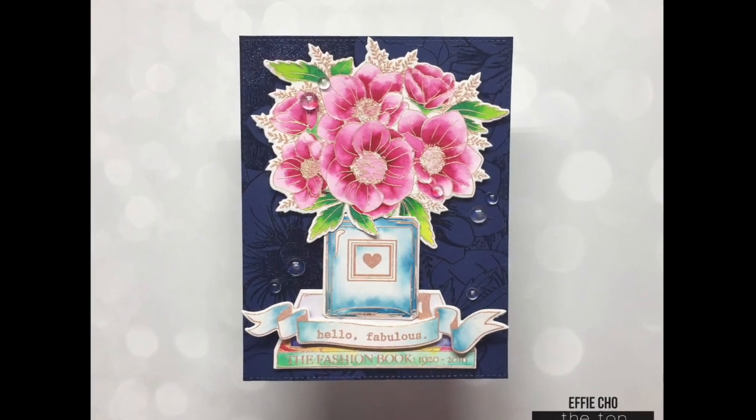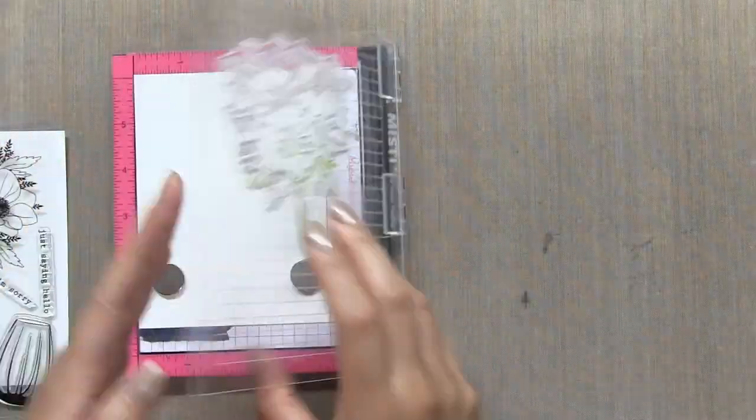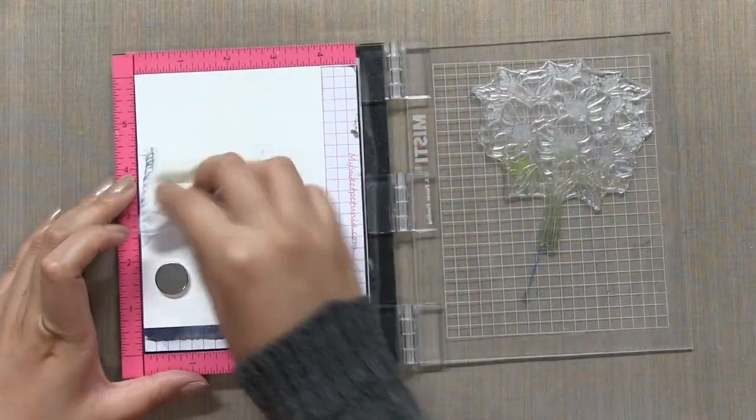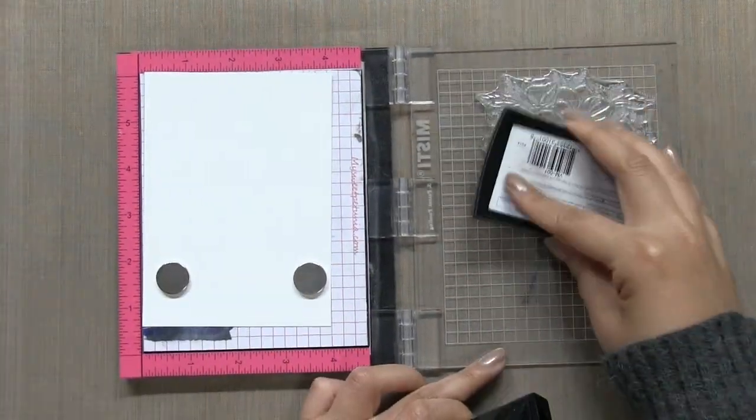Hi everyone, Effie here. Welcome to the TUNS Summer 2017 release Block Hop. I'm so excited to create this anemone bouquet card today.